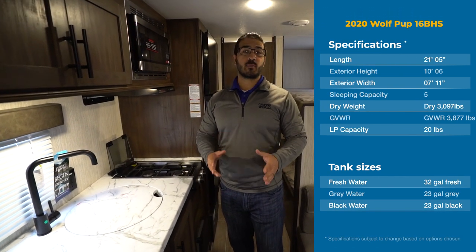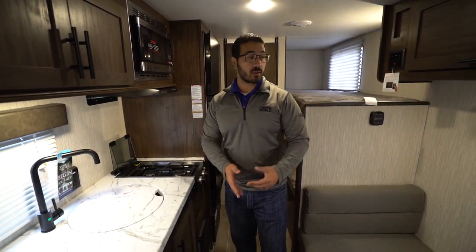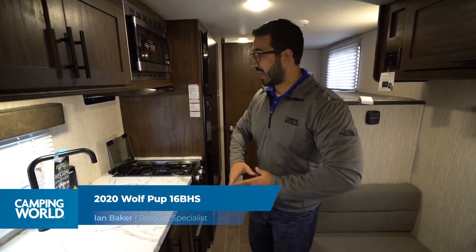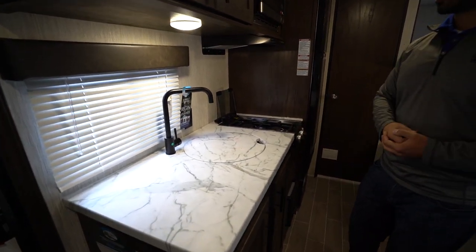Hi folks, I'm Ian Baker and today we're going to go over the 2020 Wolf Pup 16 BHS. This is a short lightweight bunk model. You have the bunks in the back, rear bath, bed up front, and then the kitchen. There are definitely some things I really like that they did and a few things that I wish they would change.